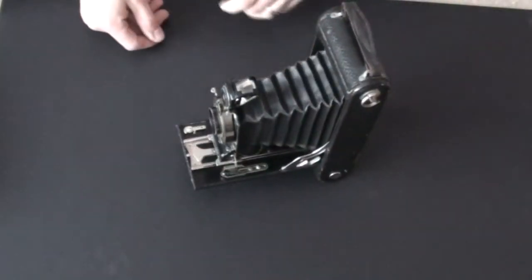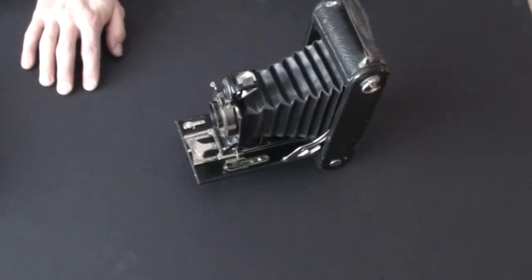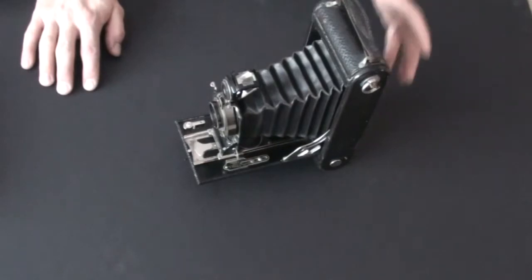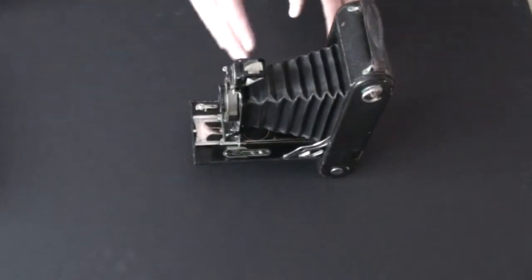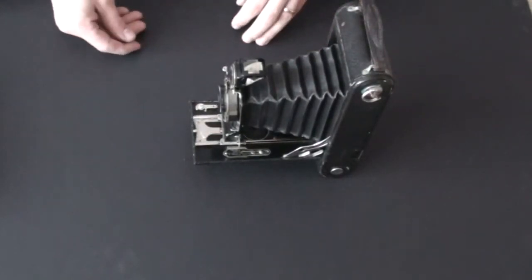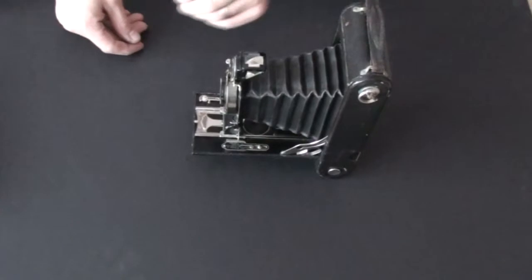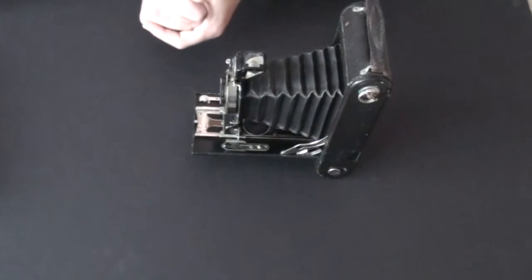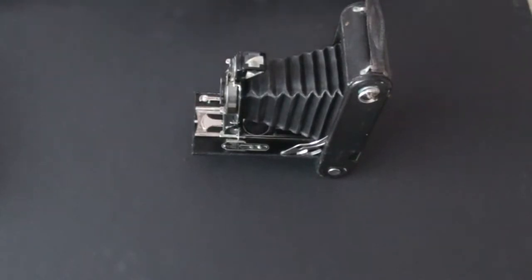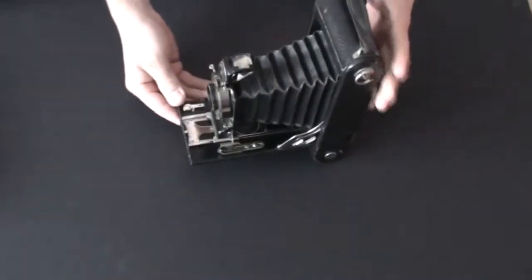It's a fairly large camera and it was designed to use 130 film. If you remember my earlier video featuring the Kodak 1A, this one is larger. The Kodak 1A takes 116 film whereas this one takes 130, and there's a Kodak 3 that takes 122 film which is even larger. This is a folding camera.